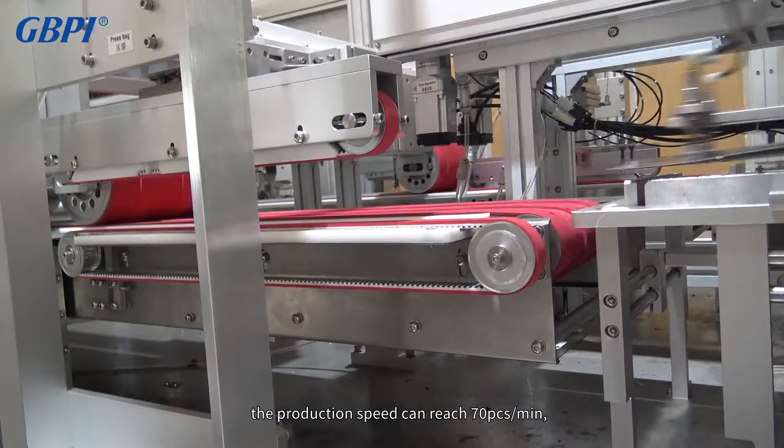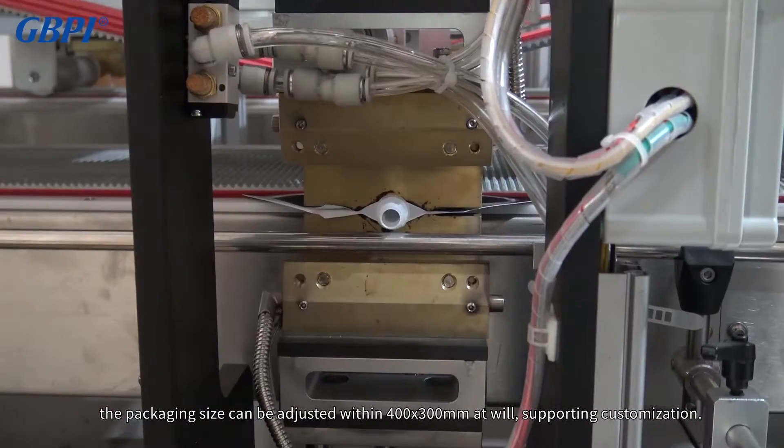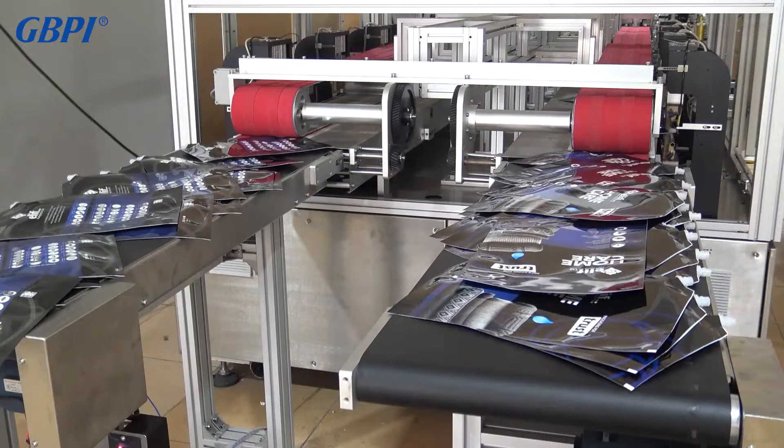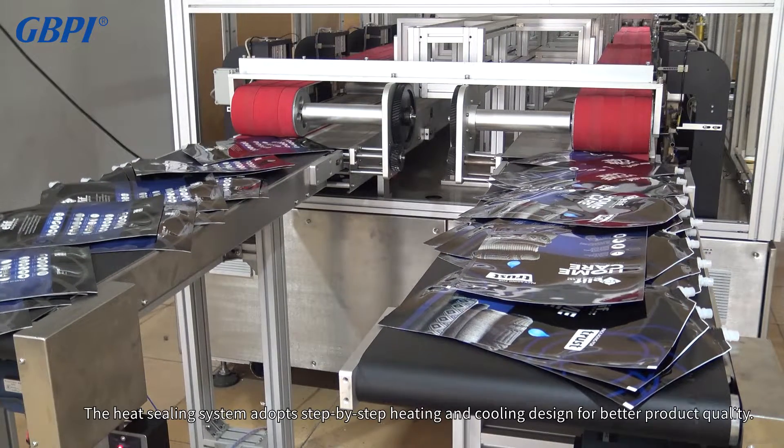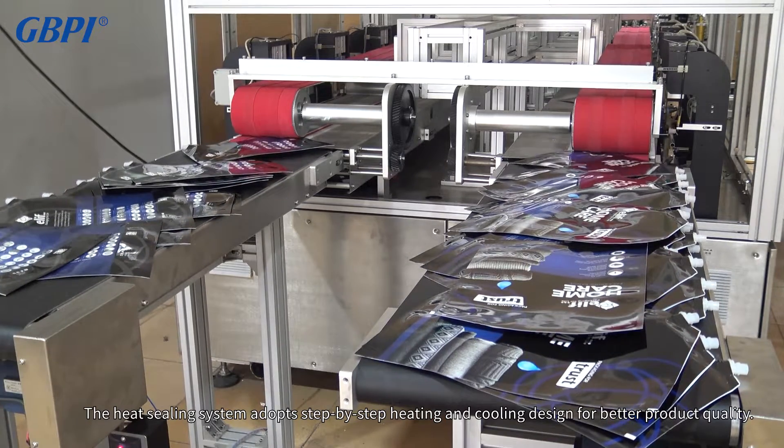The packaging size can be adjusted within 400 by 300 millimeters at will, supporting customization. The heat sealing system adopts a step-by-step heating and cooling design for better product quality.